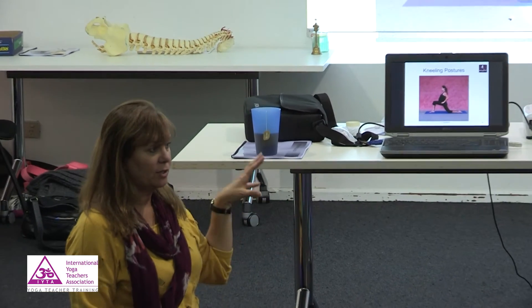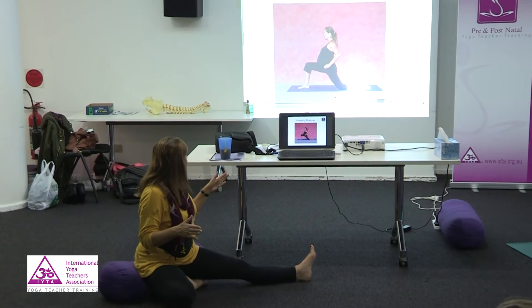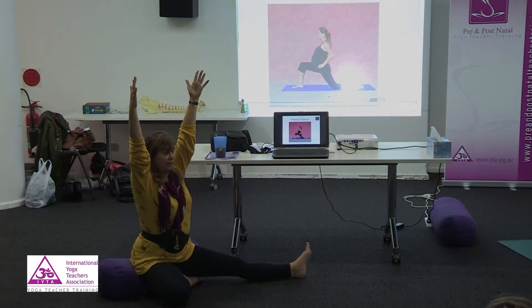Someone with high blood pressure, keep the hands on the hips. Someone with an unstable pelvis, keep the hands on the hips and don't have such a wide stance. But if someone is just pregnant without any complications, I get them to extend the arms with the palms facing each other.